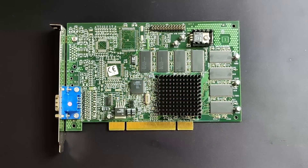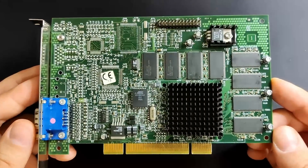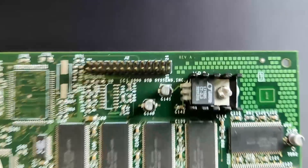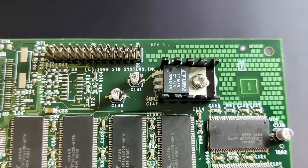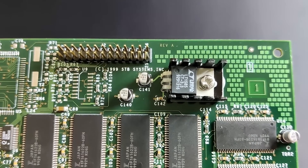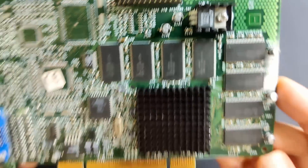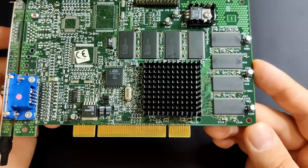Voodoo 3 cards get extremely hot, especially the PCI edition which is equipped with an extra voltage regulator that may heat up to 100 degrees Celsius. In my previous video, we managed to decrease the temperature of this voltage regulator by 20 degrees by just applying thermal paste. Thank you all for your suggestions and ideas in the comments. There will be some follow-ups on this regulator because even at 70 degrees, it is still extremely hot.